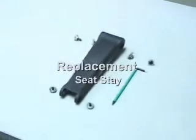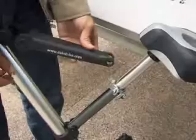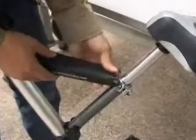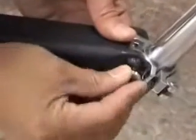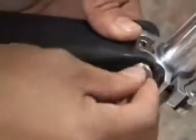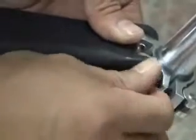Replacement of the Seat Stay. Replacement is the reversal of the removal procedure. However, all fasteners when they are reinserted must have a thread locking liquid or dry compound added to resist vibration making them vibrate loose.